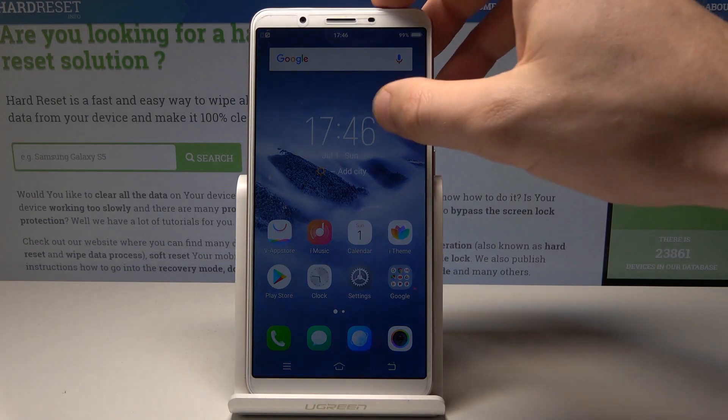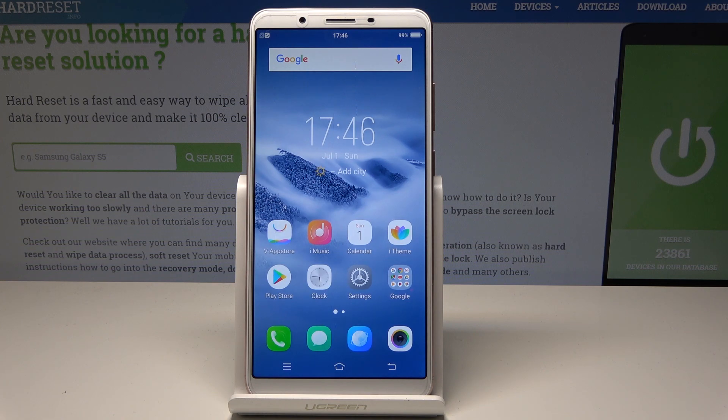Here I have the Vivo i71, and let me show you how to perform the hard reset operation on that device by using the Vivo settings.